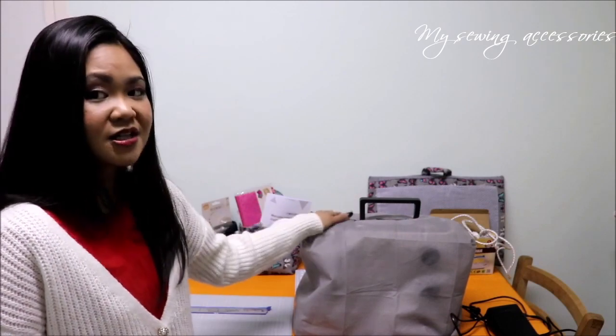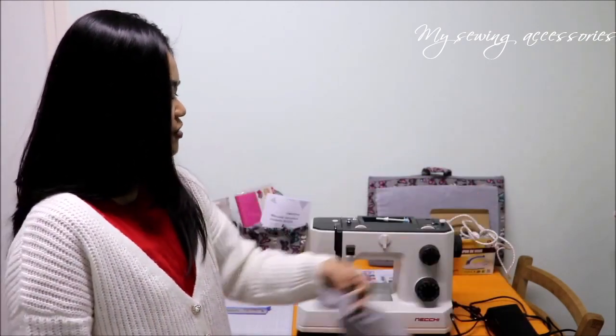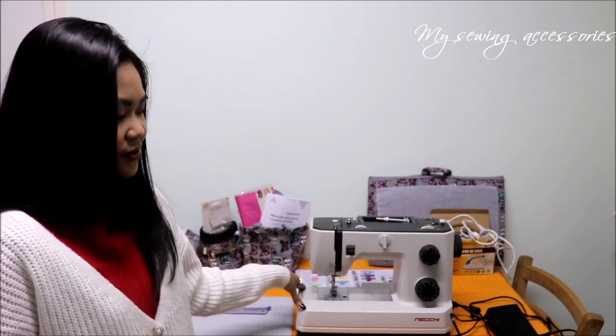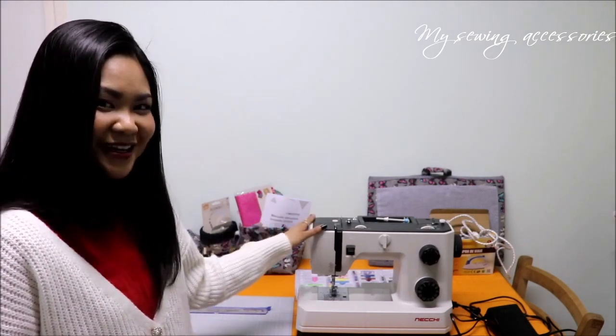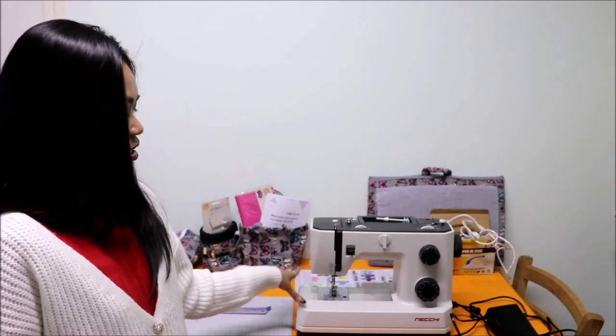This is exactly my sewing setup the way you see it right now. This is my sewing machine — the Viki Q132A. I did an unboxing video about this and also an update. So far so good. I've had this machine for roughly three months now and I'm really happy. I hope it will stand the test of time and stay with me at least until I'm 50.